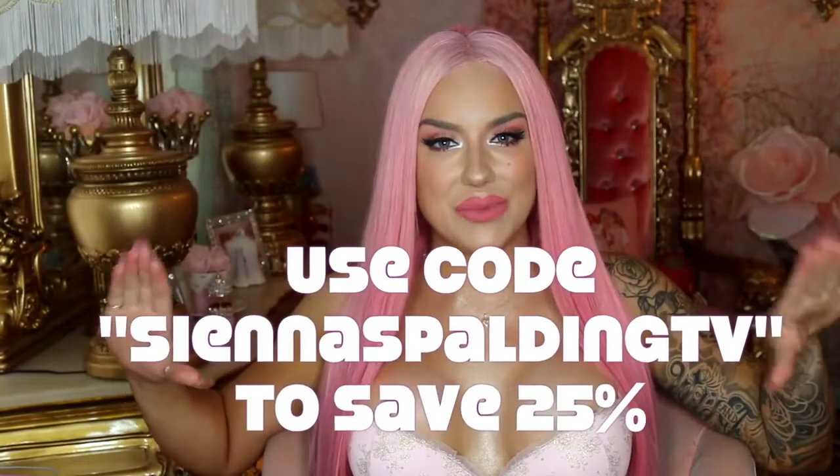All the information for this wig will be down in the description box below, and you can use this code to save some money, honey!